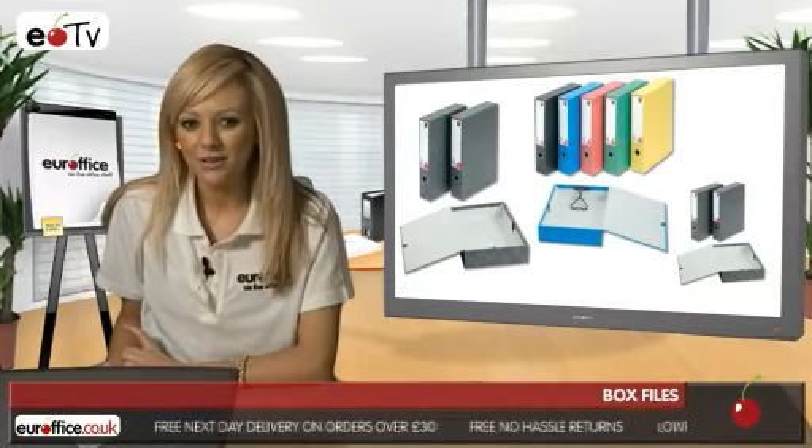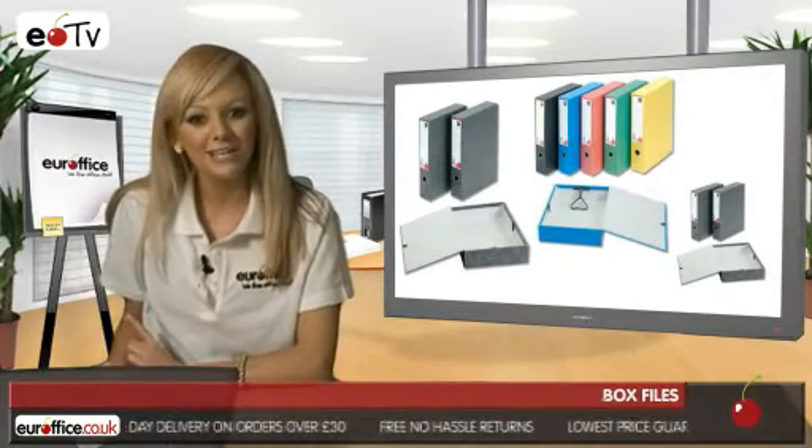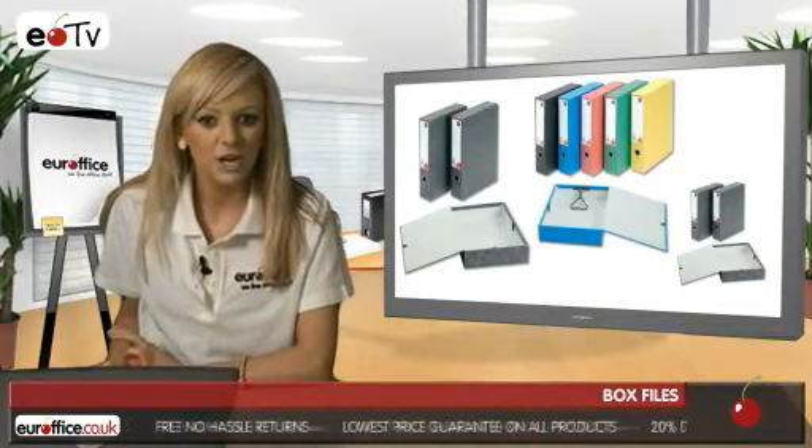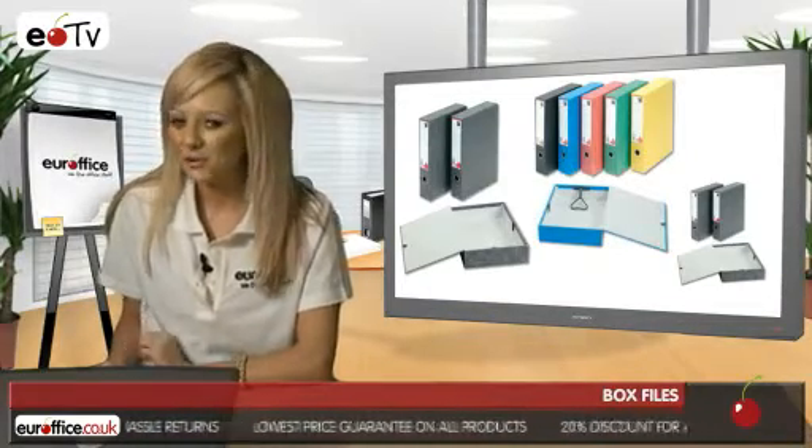These A4 box files are brightly covered, so they not only look pretty but are great for categorising work as well, and they have a flush fitting lid with strong press button catch for your convenience.